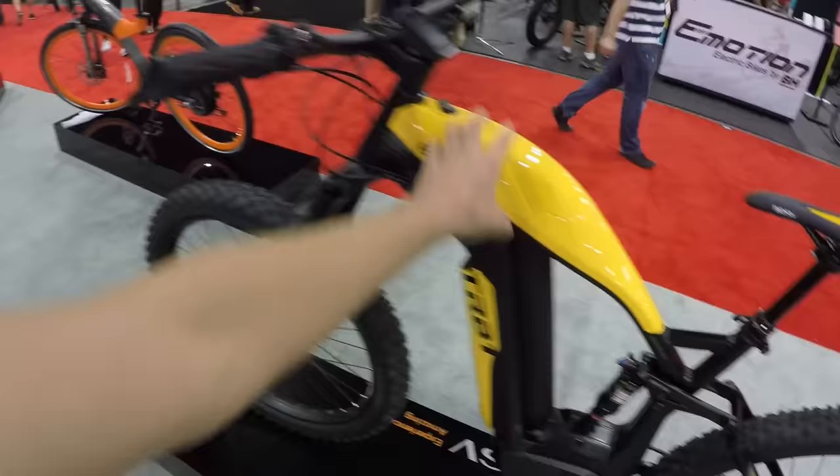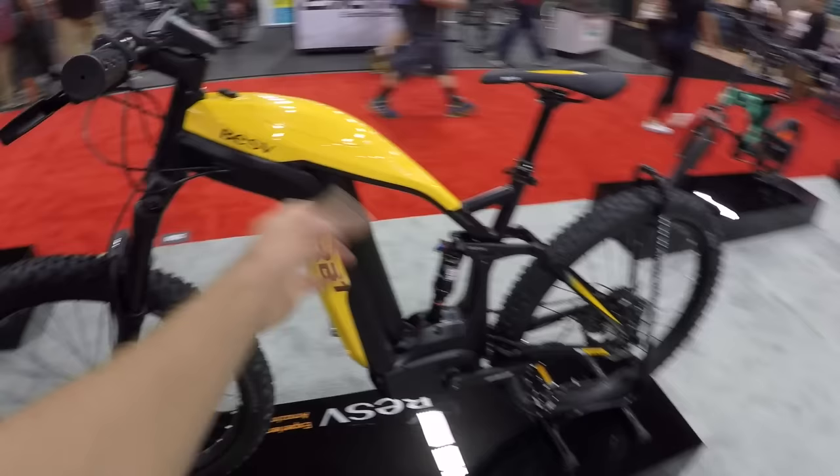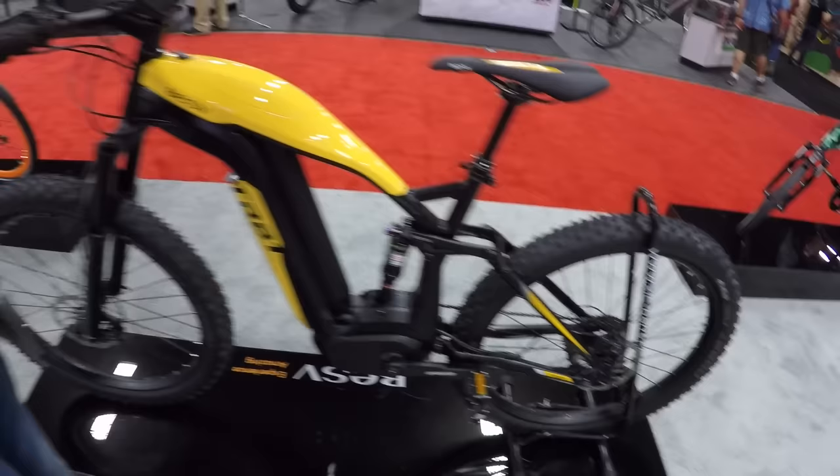This is basically the TRB1 - the TRB1 full suspension. There's actually another model that's a hardtail. It's so well blended it's hard to tell it's full suspension at first. The full suspension is targeted at $5,500 and the hardtail at $4,500.